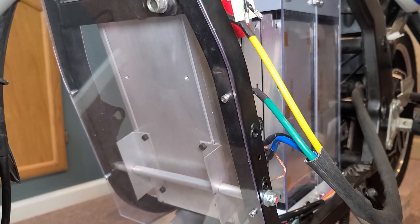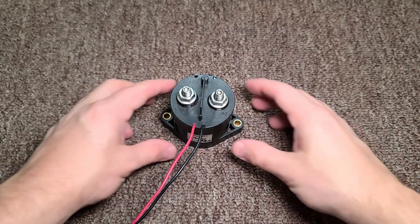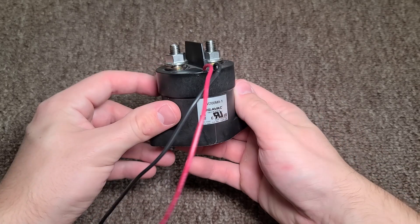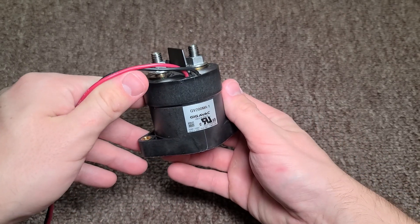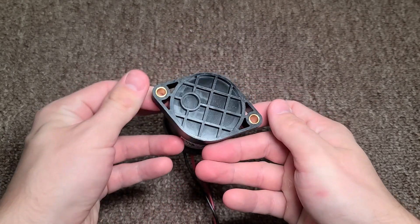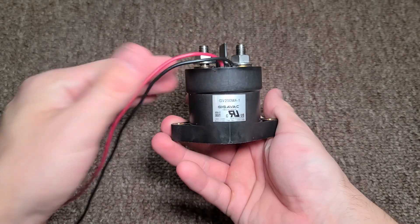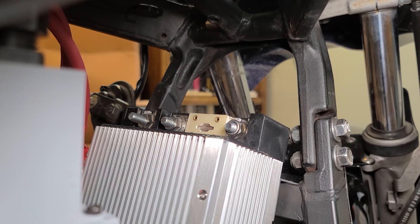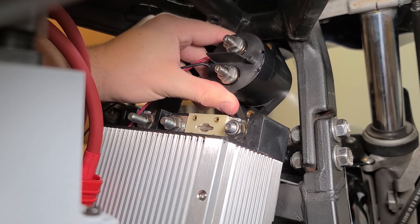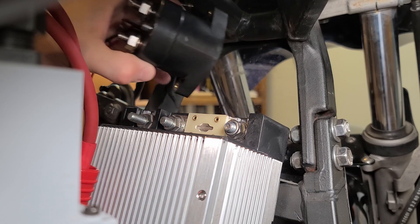I ended up buying this Gigavac 200 contact switch, made for a high voltage battery with a 12 volt flip switch, where one side of the terminal will be connected to the battery and the other side will be connected to the motor controller. Since that is the case, I'll be installing it right above the motor controller so I can use the least amount of cabling as possible.